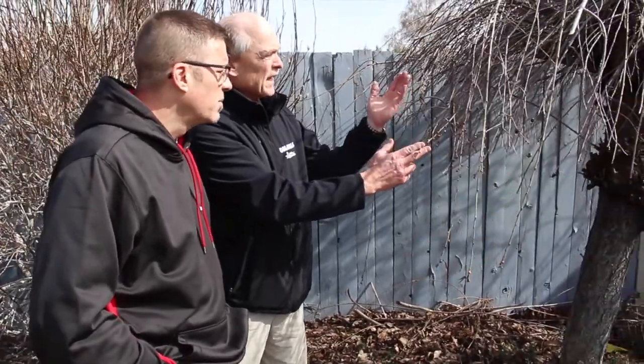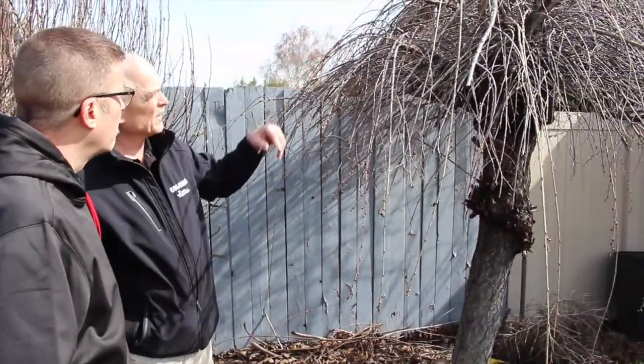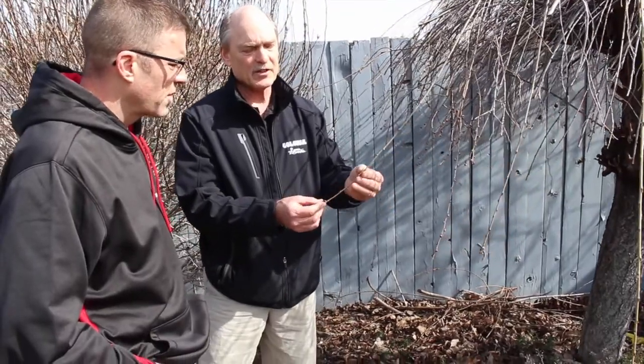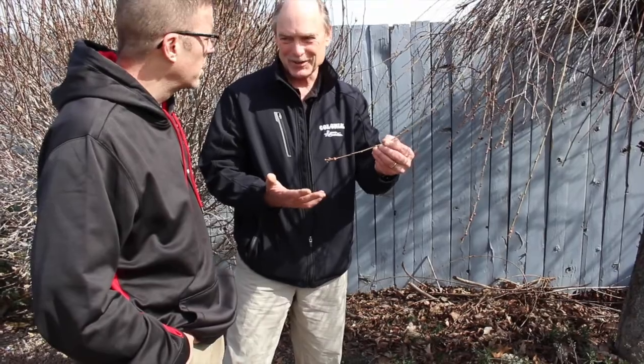It'll be blooming here in the next month, so I'd hold off. Hold off until the flowers are gone and you just see the leaves, then you can start trimming. You can see it's getting real close. Thinning cuts can be done, deadwood can be cut out anytime of the year. It's just when you're cutting the foliage or the pre-bloom stage that you want to be careful — you're not going to hurt the plant, you're just going to remove the color.